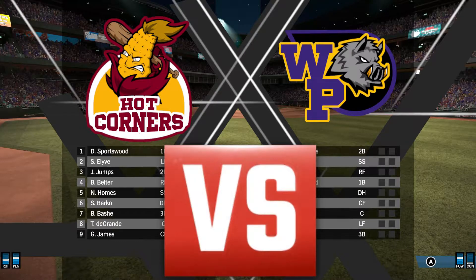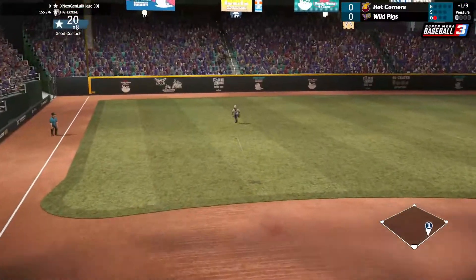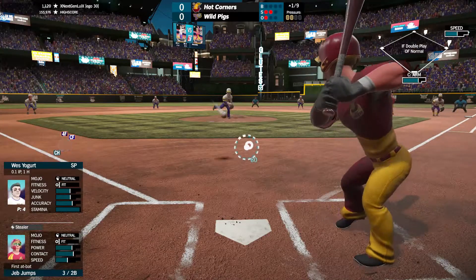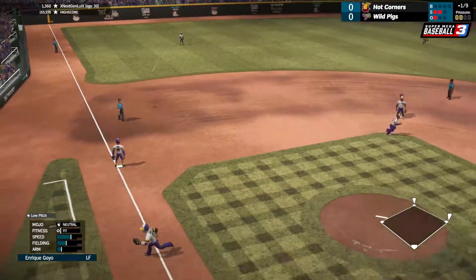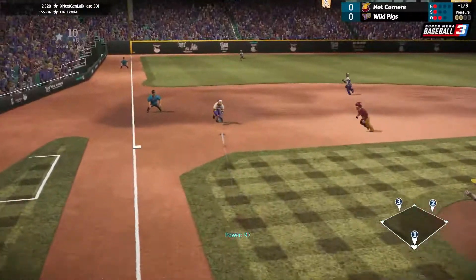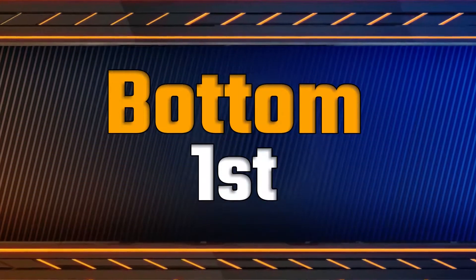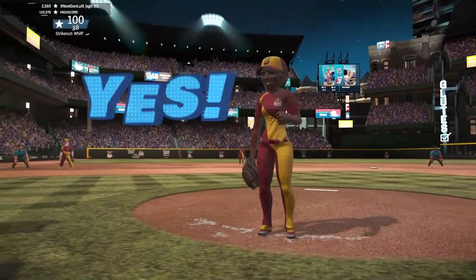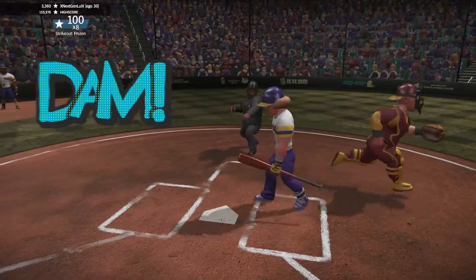We are the Hot Corners and we are going to face the Wild Pigs. That is a single to left field, and that one appears to be another single to left field. That one's grounded over to third and that's going to be the final out. We struck him out swinging, and we caught him looking there too to end the inning.